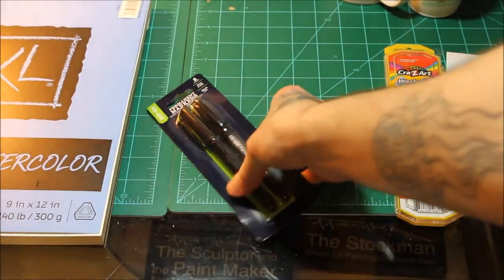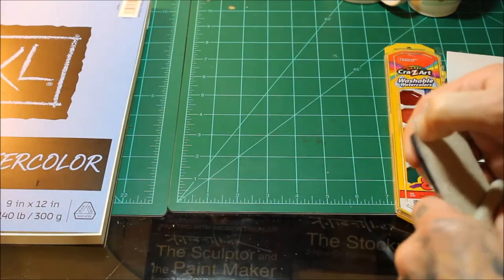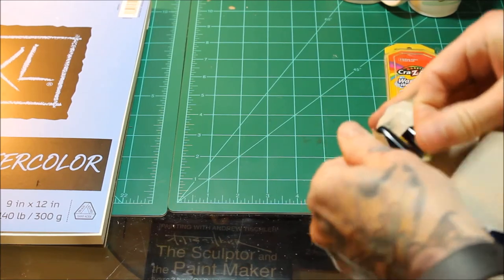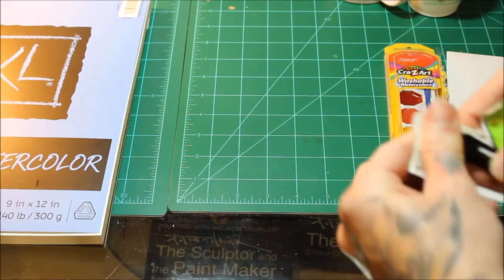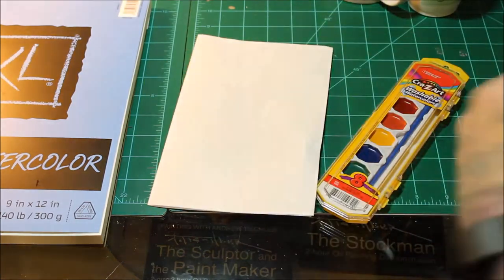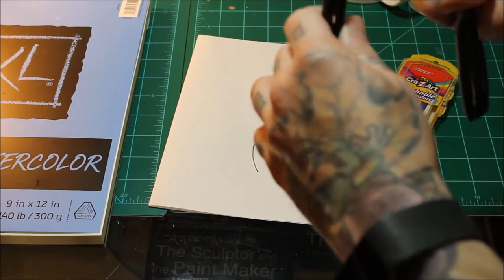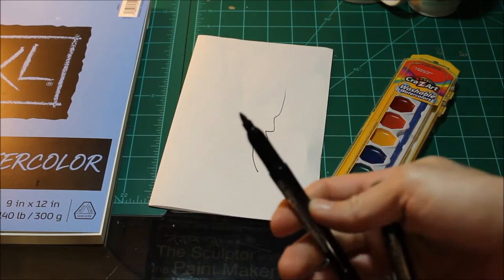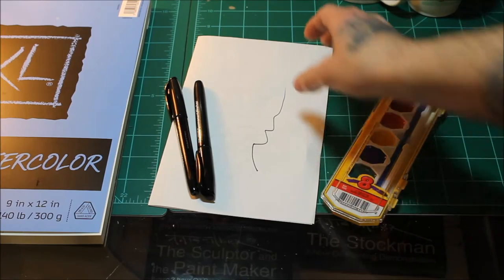We've got these permanent markers. They're just generic permanent markers. I think they ended up being $0.27 a piece. We've got two of them, and they work just fine. Actually, they have a bit of a sharper, more fine tip than my normal Sharpie, so that might actually be kind of nice to use.